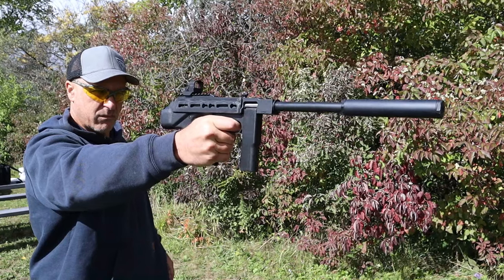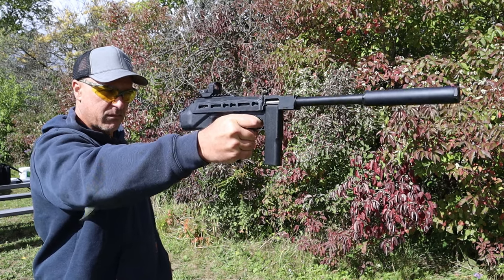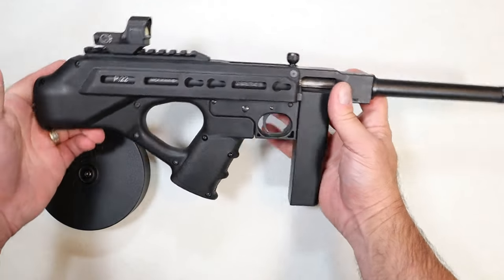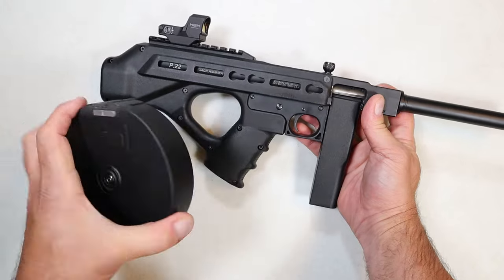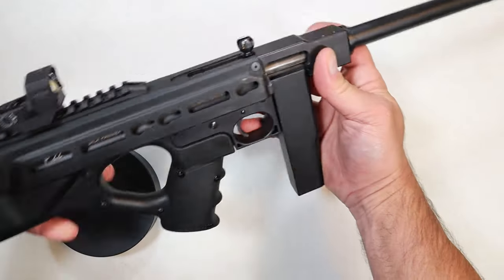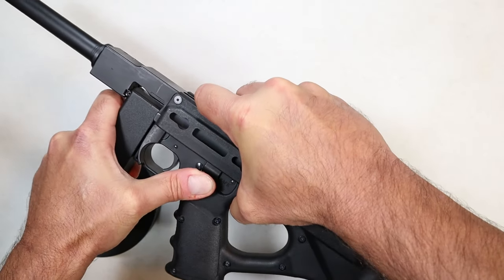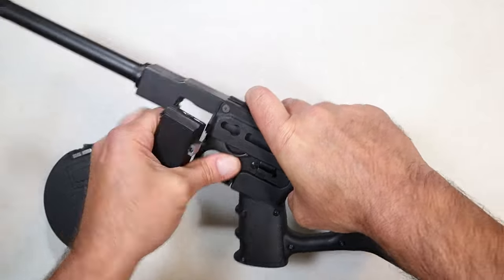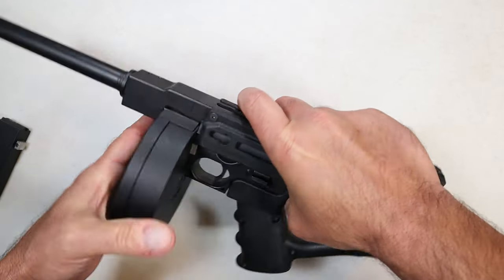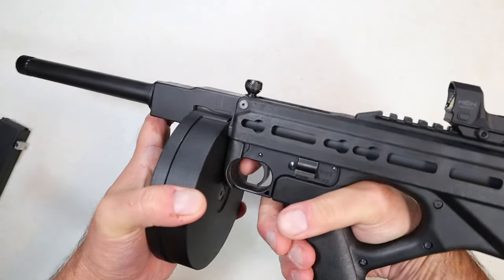This thing is big — kind of hard to keep in the camera frame — but it's a neat-looking firearm called the Jackhammer, chambered in 22 Long Rifle. The MSRP is $625, and it comes with the larger magazine. It's very easy to load — not hard at all. You throw it in the same way you would with a regular 10-round magazine, release it, and it comes right out.